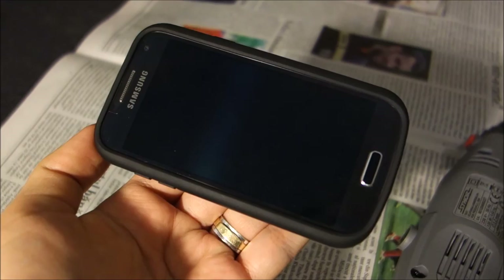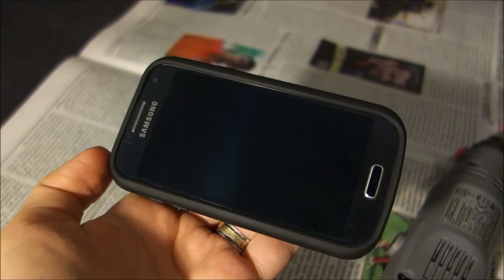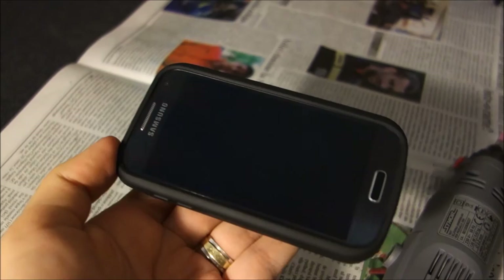It's a very nice case also — it really does protect the phone a lot. So thanks guys for watching, sorry for the delay of releasing this video.